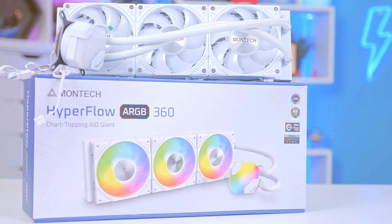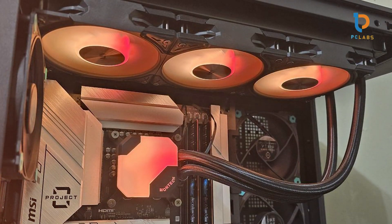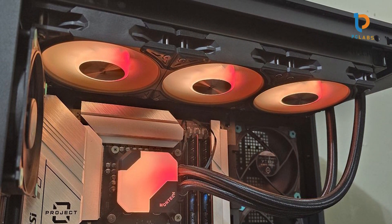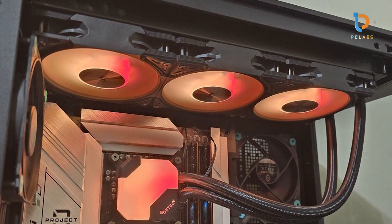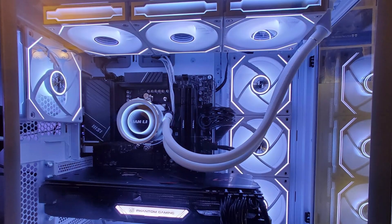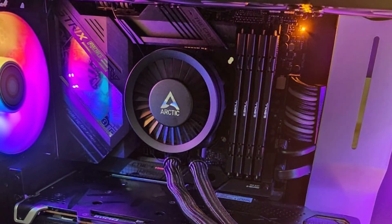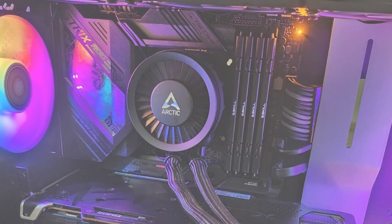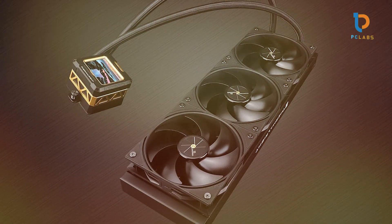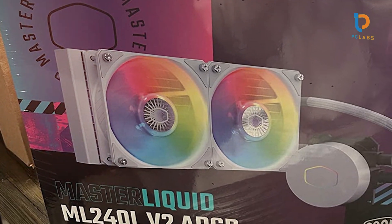In terms of performance, the Hyperflow ARGB 360 excels. The 360mm radiator ensures that your CPU remains cool even during demanding tasks like gaming, rendering, or multitasking. Choosing the best AIO cooler for your CPU is essential for ensuring your system runs smoothly, especially during demanding tasks. Each of the coolers reviewed here offers a unique set of features, design, and performance, catering to different needs and preferences. Whether you prioritize aesthetics, noise reduction, or extreme cooling performance, there's an AIO cooler here that will meet your requirements.